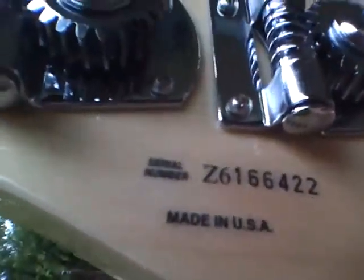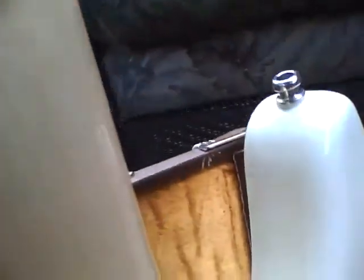Action is set kind of low for slapping, things like that — nothing that you can't change. There's the serial number right there, made in the USA. Everything is a very straight neck. Hadn't had any problems with it at all.